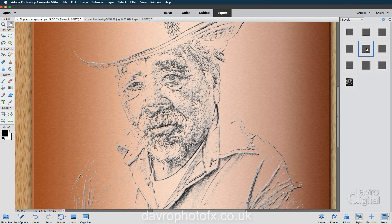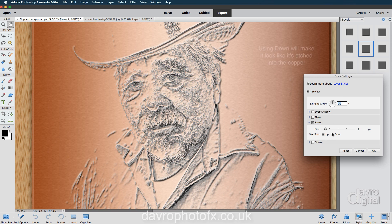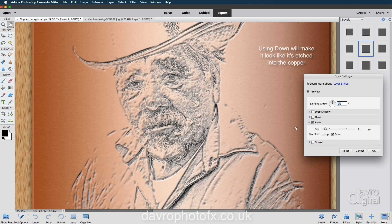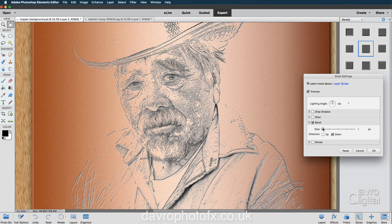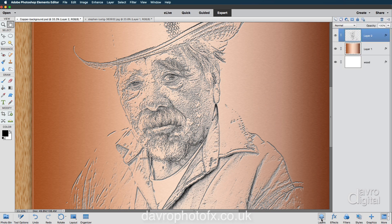That looks better — I like the way that looks. Coming back up to the little gear cog, clicking on Down to take it into the metal itself. Coming to the size, I'm going to reduce it — let's take it up a little bit: five, six, seven. I like the way that's working, so let's click OK. I'm just going to reduce the opacity down a touch to take it more into the metal.